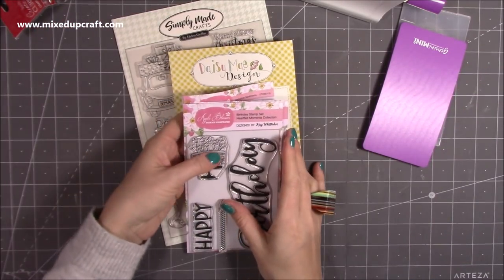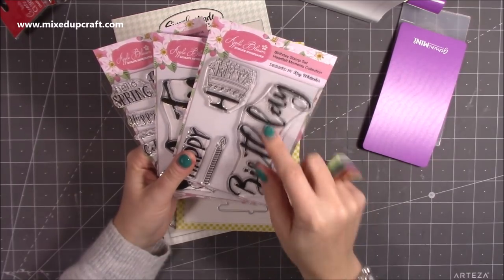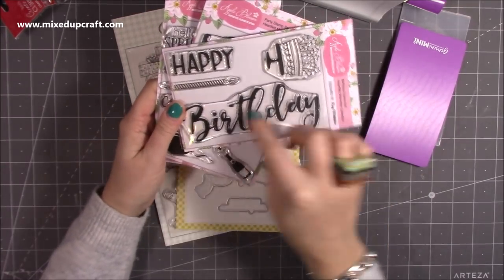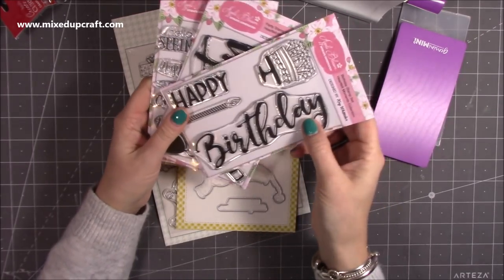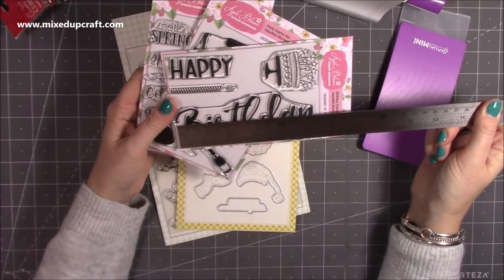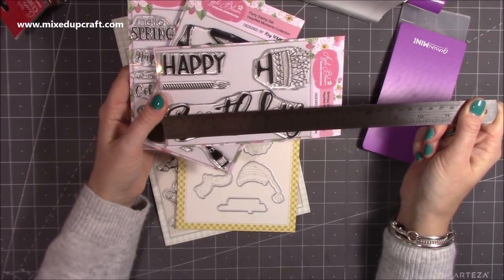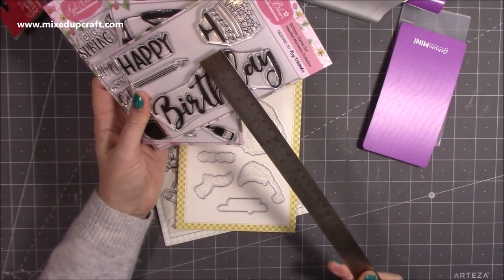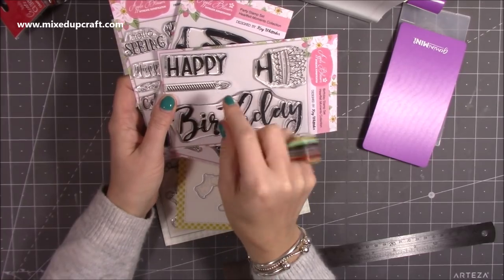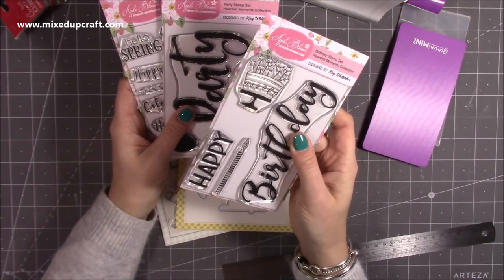These Apple Blossom stamps — I've been looking at them for months. I love the lovely big brush stroke font, but I was unsure if they were going to be really big. The birthday stamp is absolutely beautiful — five and a half inches by two — great size for a sentiment. You also get a happy stamp and a candle. They were two pounds or £1.98, really good value for money.